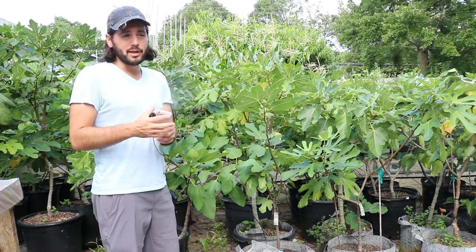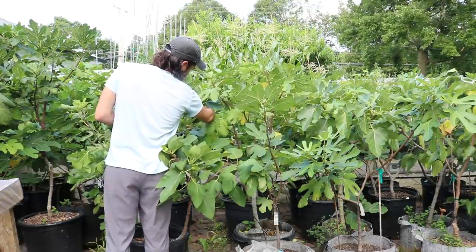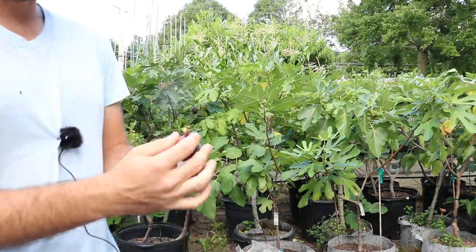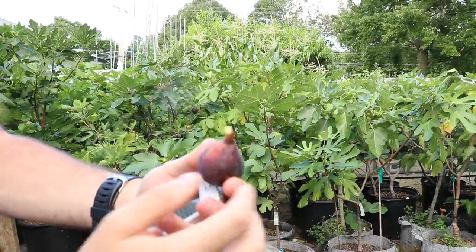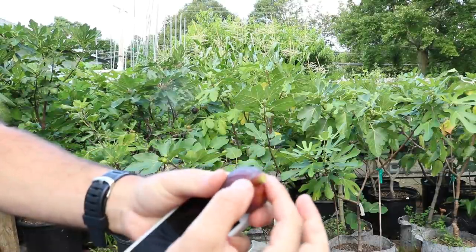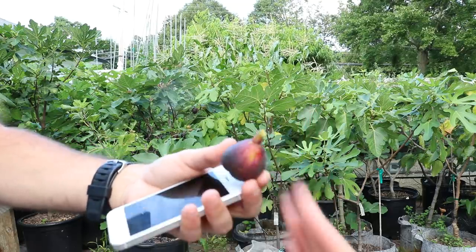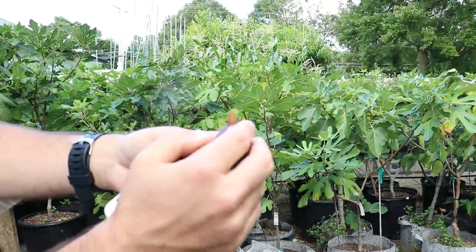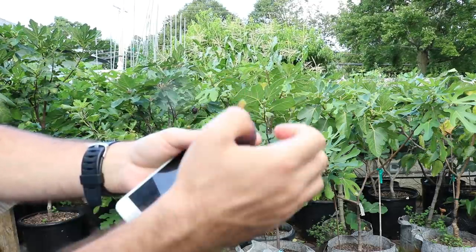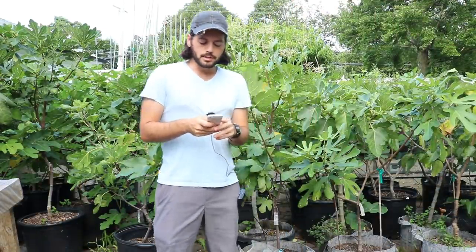Number seven is harvesting when the fig's neck is soft. This is something people mess up all the time. I have some ripe figs back here and the way I check is to feel the neck, which is right below the stem. If the neck is soft with a nice pliability, the fig is ready. The fig ripens from the bottom up, so if the neck is ripe, the rest of the fig is also ripe.